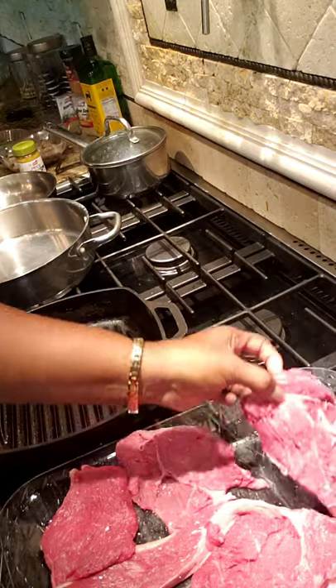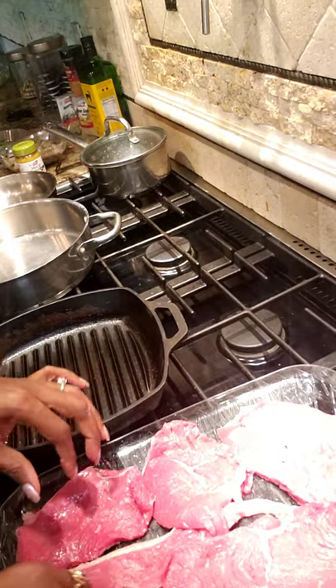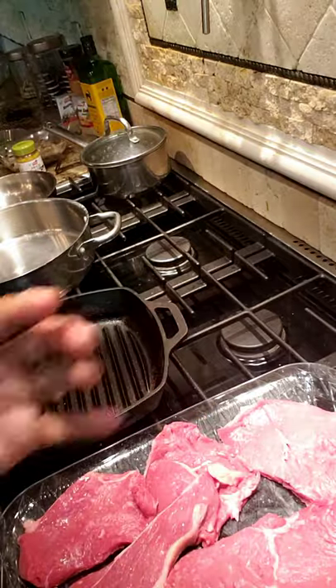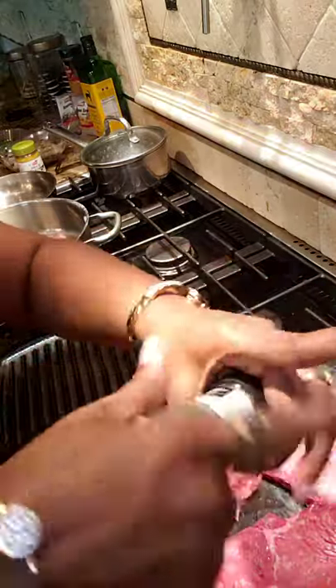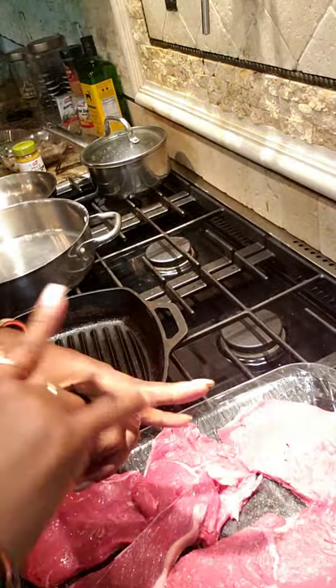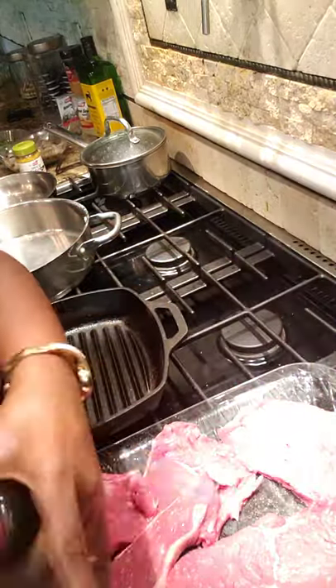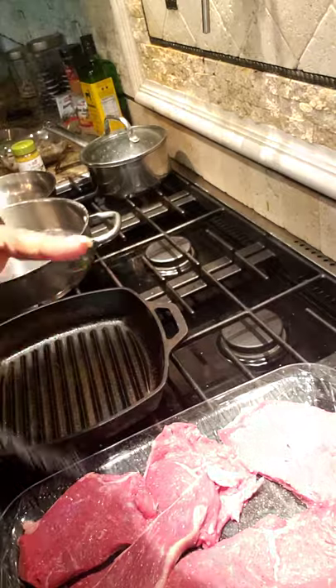I'm gonna flip the meat over. I will wash my hands after this. I have a real thing about touching bottles after I touch raw meat — I'm trying not to cross-contaminate. Just doing a simple seasoning on the meat, which is salt and pepper. And I'm gonna put some rosemary on here too.